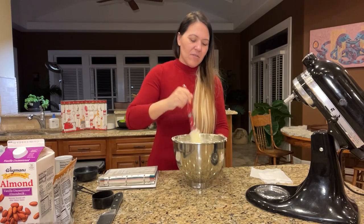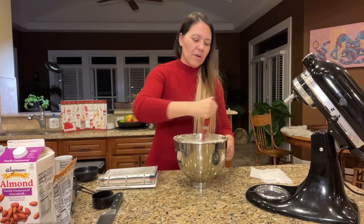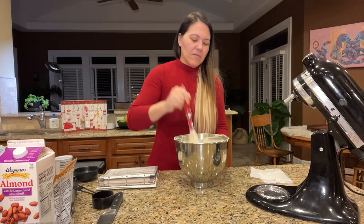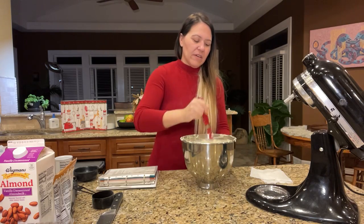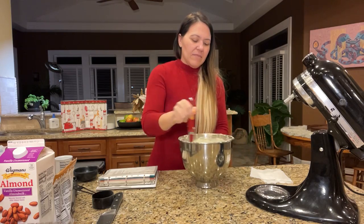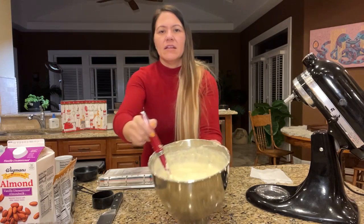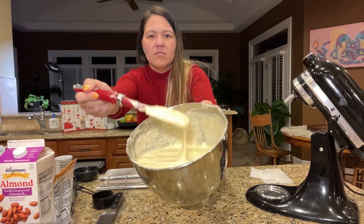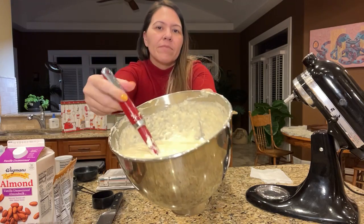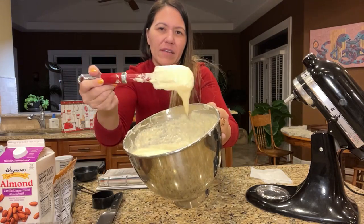We've almost got it all incorporated. When all the little white pieces get incorporated into the batter, it's done. It's going to lose some of the fluff — like a third of the actual fluff — but you're still going to have a lot of air in there. That's what's going to make it really soft. See all the air bubbles? That's what you want.